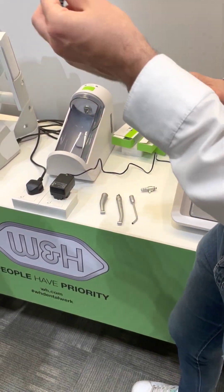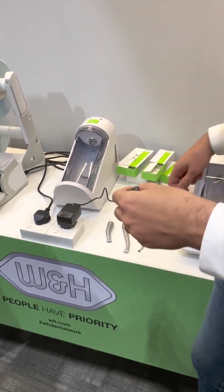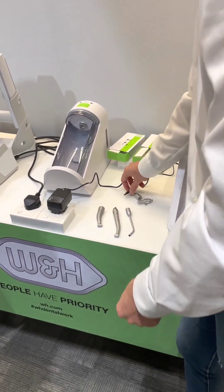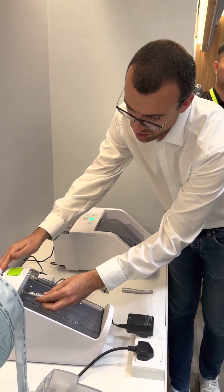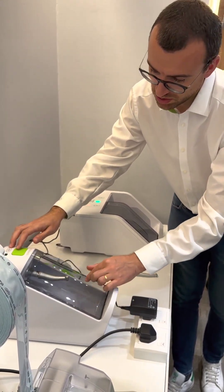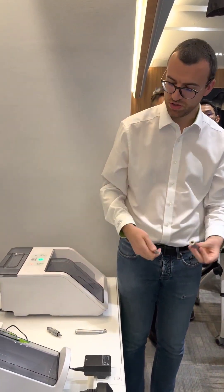For example, if they have cable, which is quite common, there is a specific adapter for cable, and it works on both devices. Place inside, close the door and press it, then remove and change the pieces.